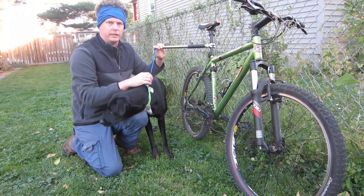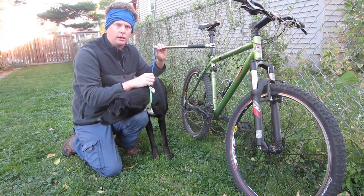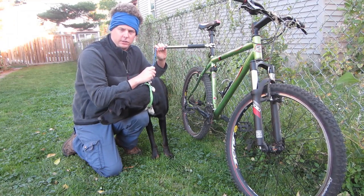I'll also show you how to extend this leash if you have a taller dog. It's a great product, highly suggest it — enjoy the video.